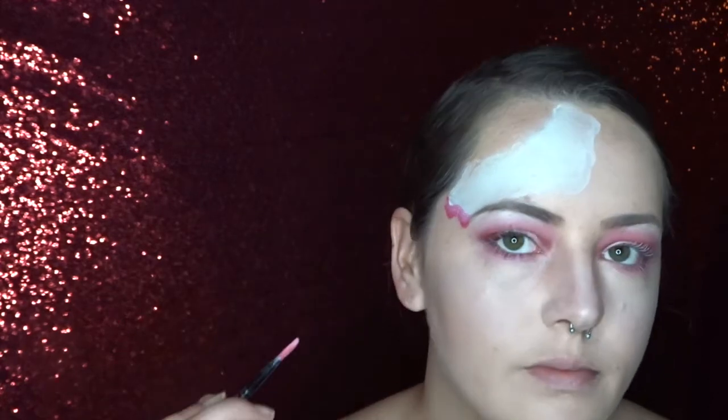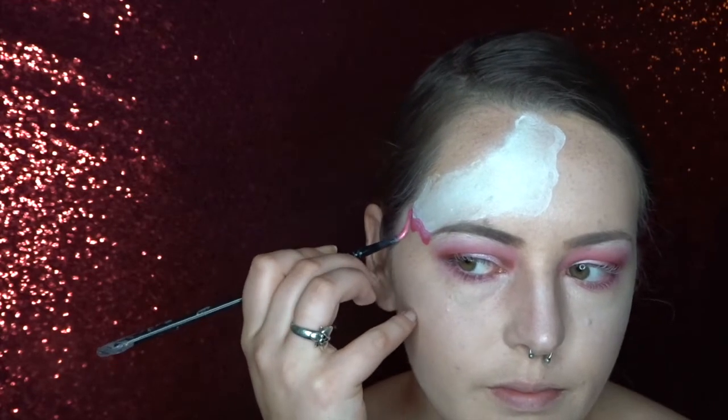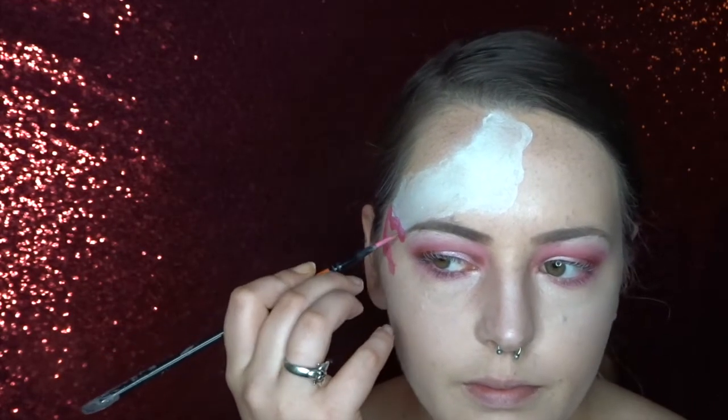And now I'm using a tag pearl pink to do my strawberry ice cream. And I want this one to be a bit dribbier.